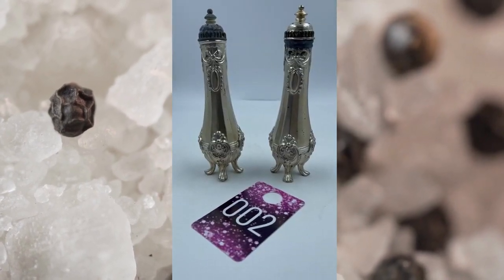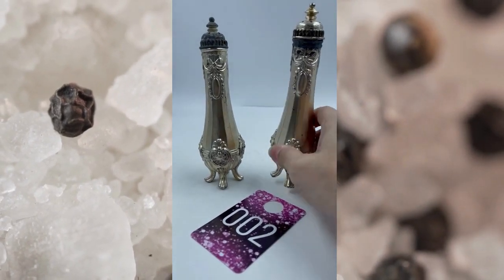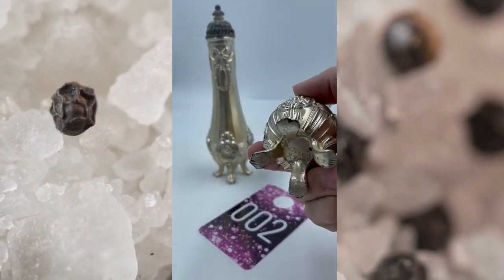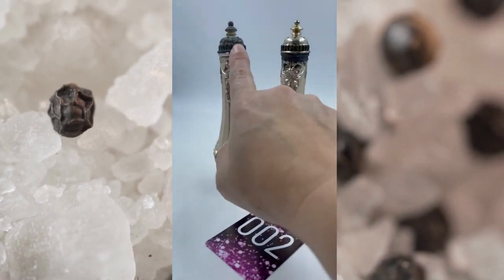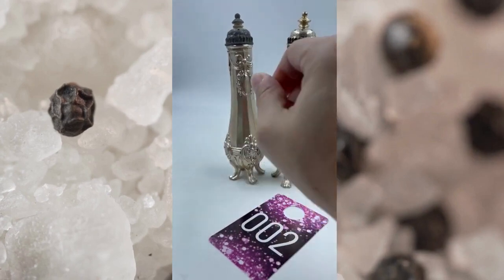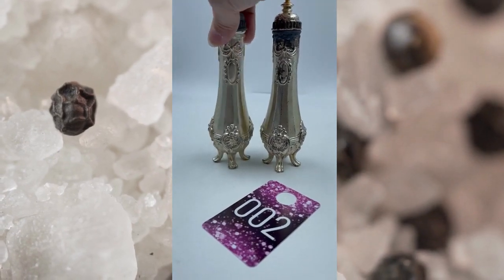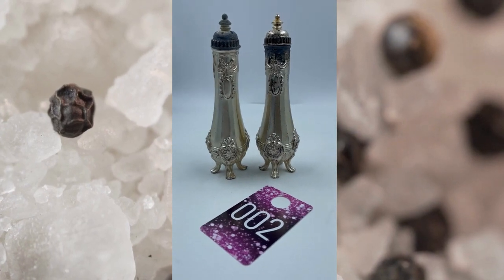Item number two is Louis XV Salt and Pepper Shakers. These do have some weight to them. The mark is right down here at the bottom, Louis XV. There is a little bit of oxidation here at the top of this one, but I would leave it that way so you can clean these up however you like once you receive them. These right here will be for $12.